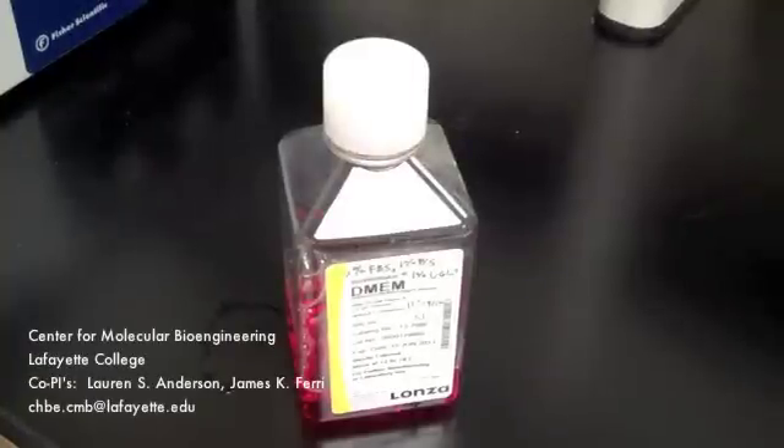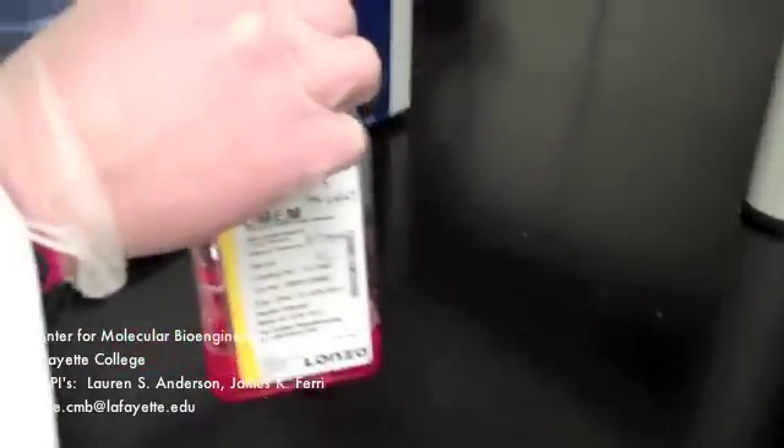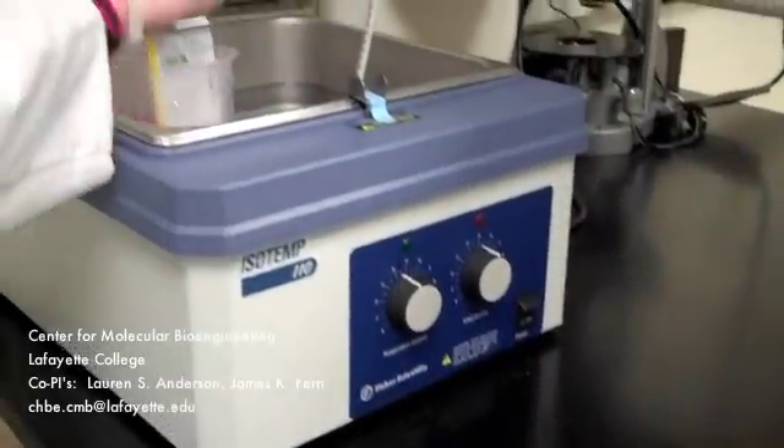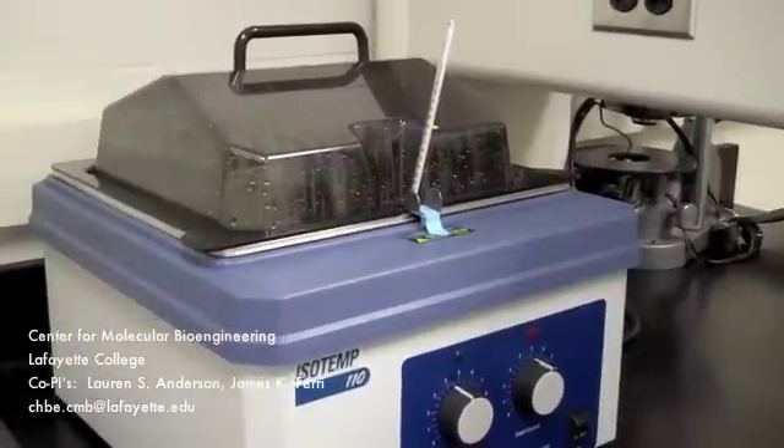To change the media in a T75 flask, begin by placing the appropriate media in the warm water bath to raise the temperature of the media. The water bath should be at 37 degrees Celsius. This should take about 5 to 10 minutes.